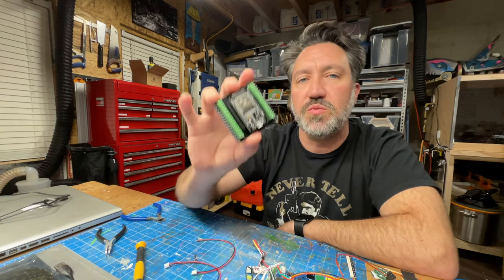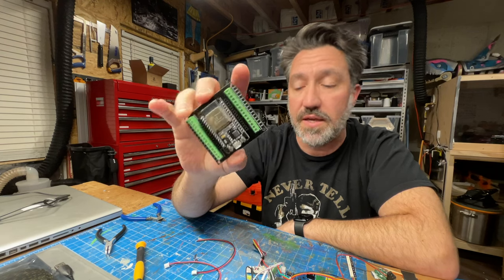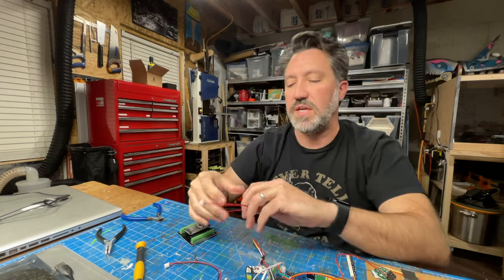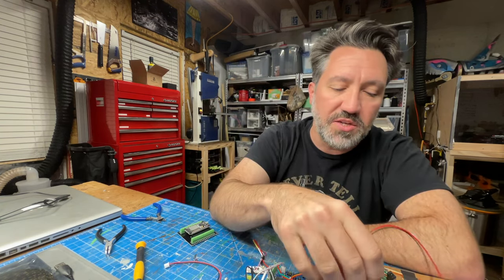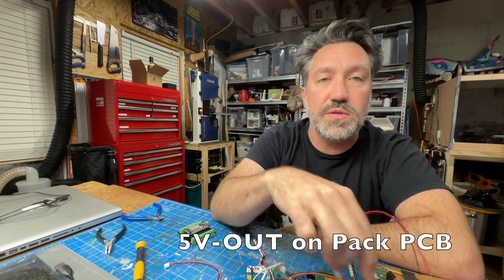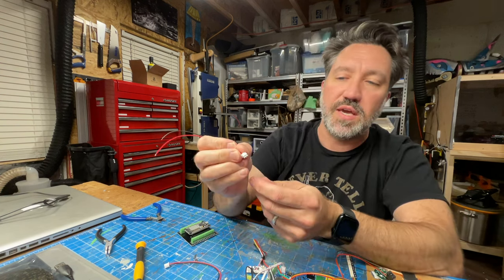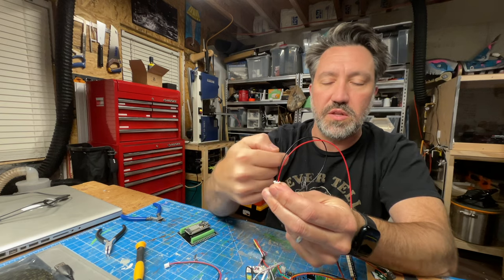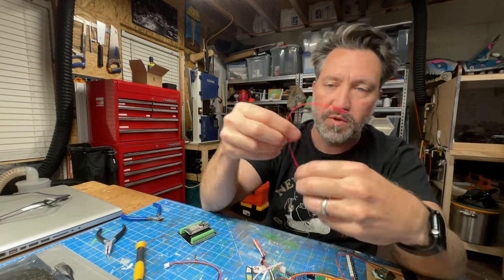So what we're going to do is hook up two pairs of wires — power and data connections — and this is pretty easy. The good news is the polarity on these is already set. It's going to match up to the 5V out that already exists on your controller. If you're looking at it with the little tab facing you, positive is on the left, negative is on the right. So we are matched up.